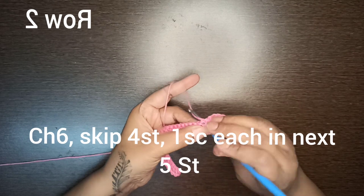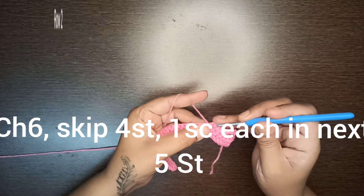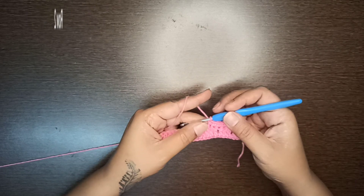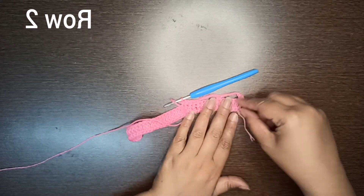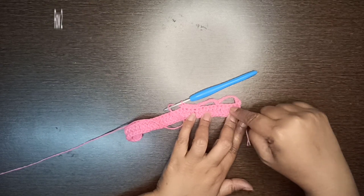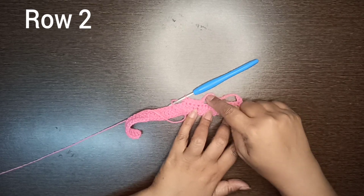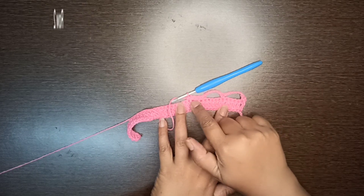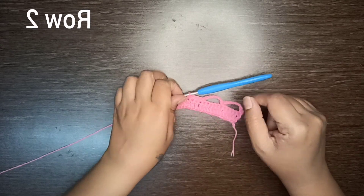After that, make four more single crochet stitches in the next stitches — five single crochet stitches in total. So the pattern for row two is: chain one, single crochet in the same stitch, chain six, skip four stitches, single crochet in the fifth stitch. Then chain six again, skip four stitches, and make five single crochet stitches total.